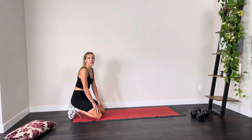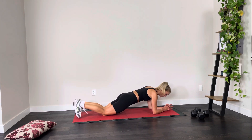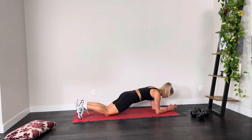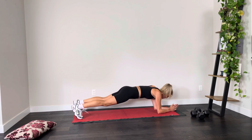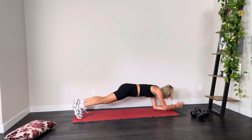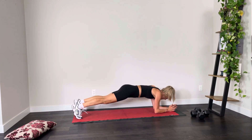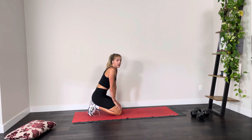Coming down into that plank — knees or toes, whatever feels comfortable — but everybody this round is adding in a reach. Whether you're on your knees or your toes, we're reaching forward. We're going to do 10 on each arm. Ready, set, here we go. Keep those hips relatively neutral, not too much wiggling. Seven, eight, nine, and ten. Take a deep breath, let it go — congratulate yourself on that.